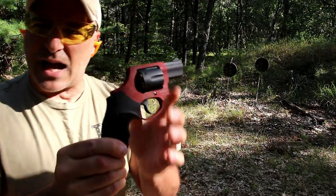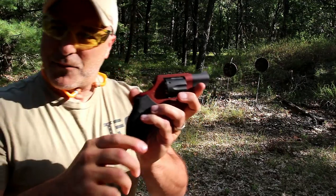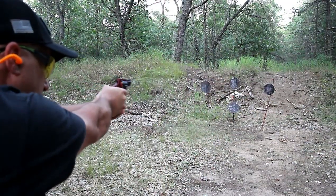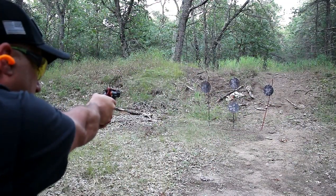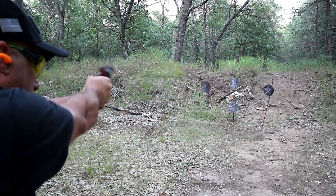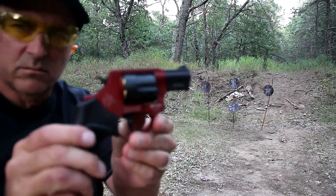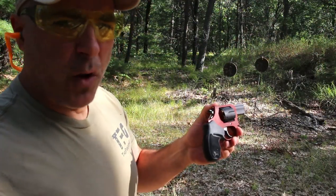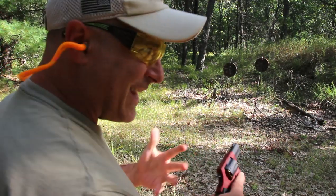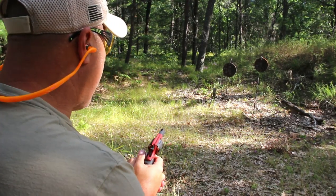That was six shots. That additional round could be the difference between life and death in a self-defense scenario. When I shoot snub-nosed revolvers, I typically fire in double action because that is the primary way you're going to use it in self-defense.